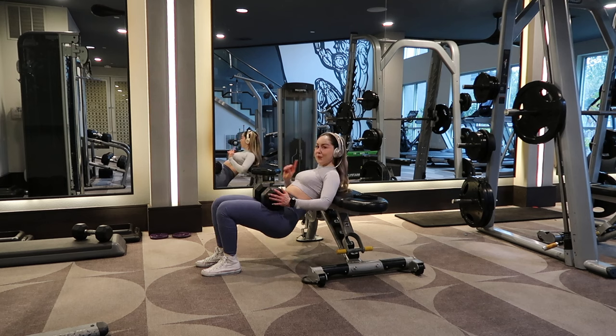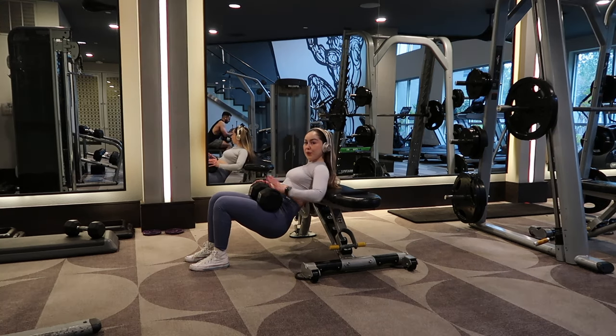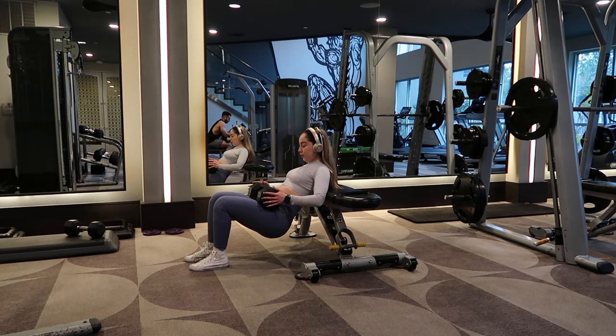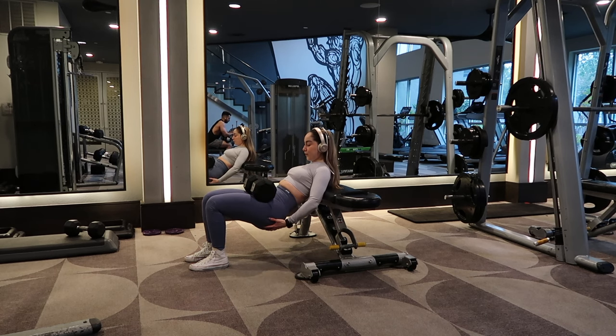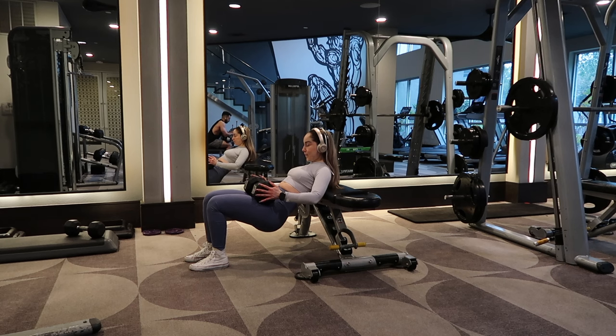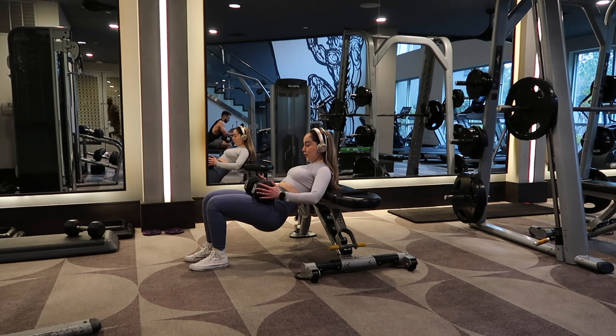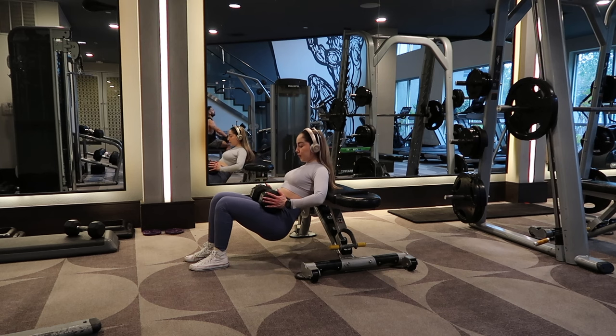Another must for glutes are glute bridges — you can also do hip thrusts but I prefer glute bridges. You don't want your feet too far out because then you're working your hamstrings. Keep them close, go slow and controlled, don't go all the way down — about a quarter of the range of a hip thrust — and always hold at the very top for a couple of seconds.